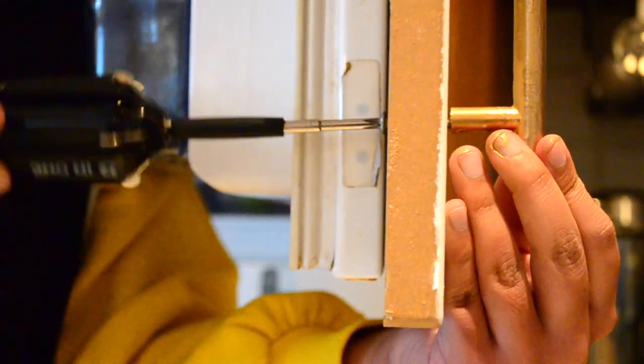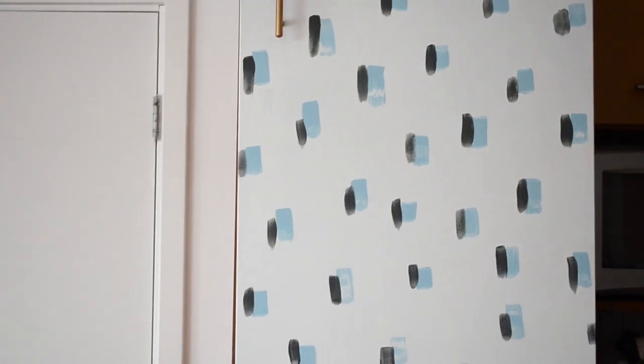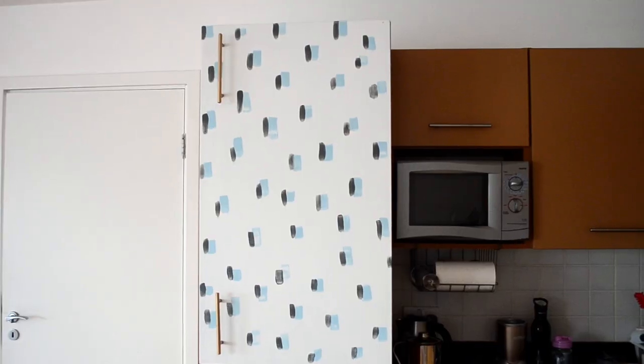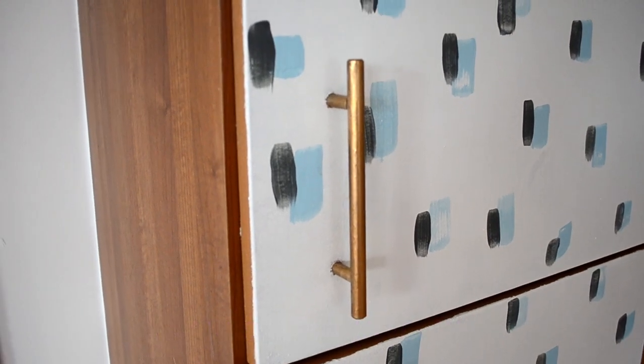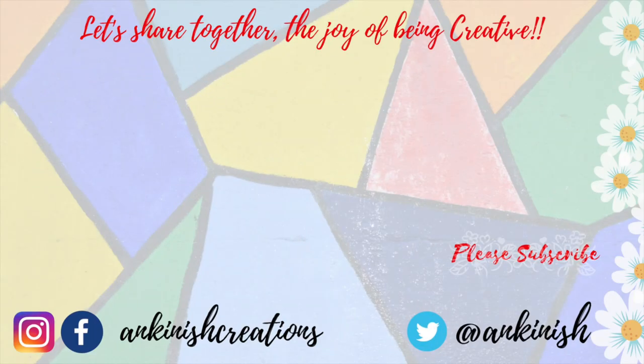Let me know which of the six DIYs across the entire series you liked the most. I hope you liked this video — hit that like button, comment down below your thoughts, and subscribe if you haven't already. I will see you soon. Bye! Love being creative!